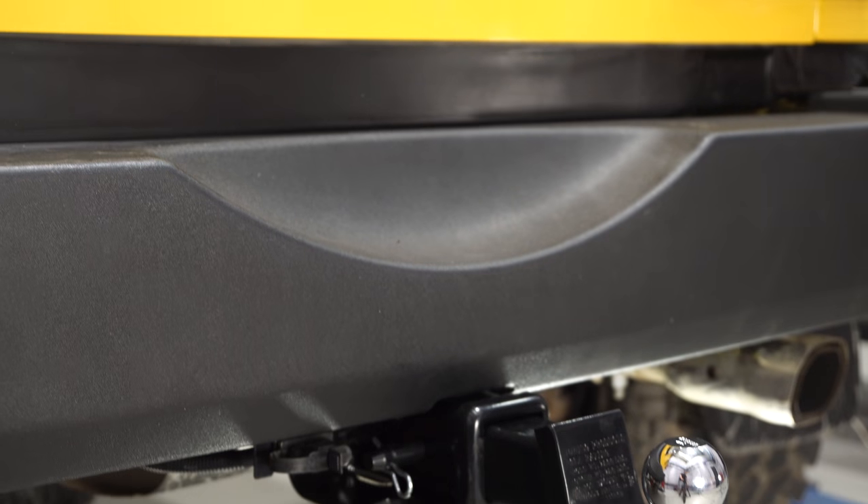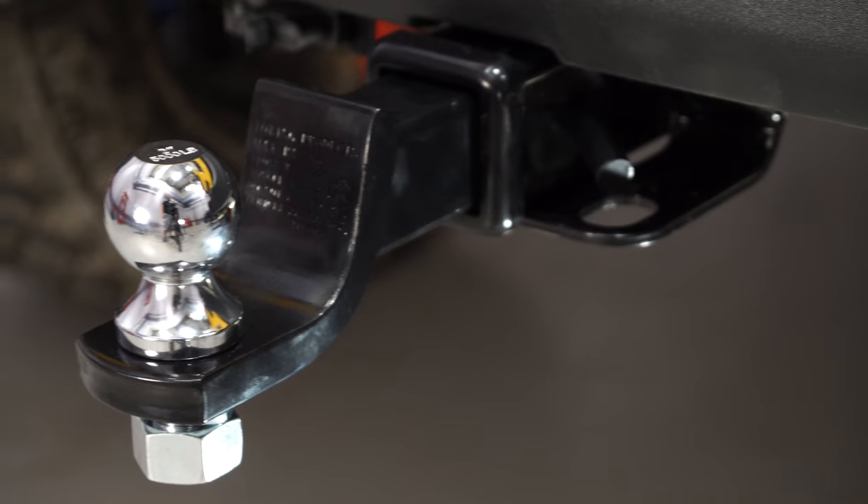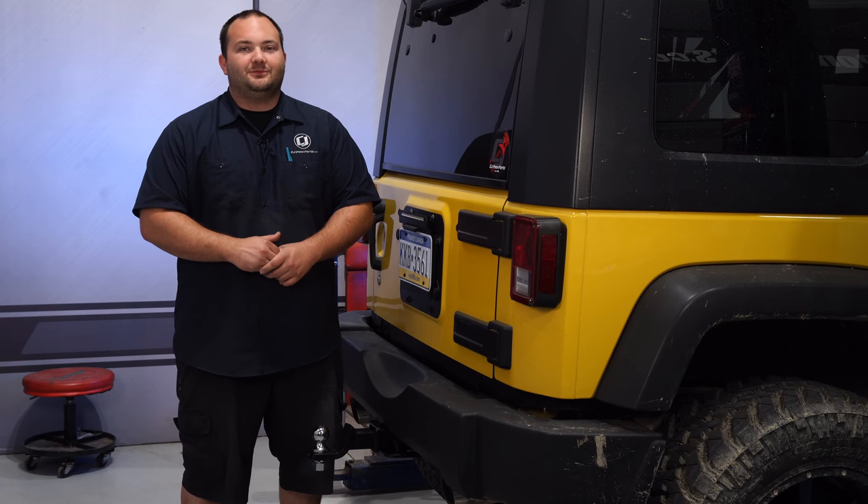Our Rugged Ridge trailer hitch is now installed and our Jeep is ready to do some work. Overall, installation was pretty simple, but getting the nuts in between the bumper and hitch can be pretty tricky. Installation shouldn't take you more than an hour, and before you know it, you'll be heading off-road.